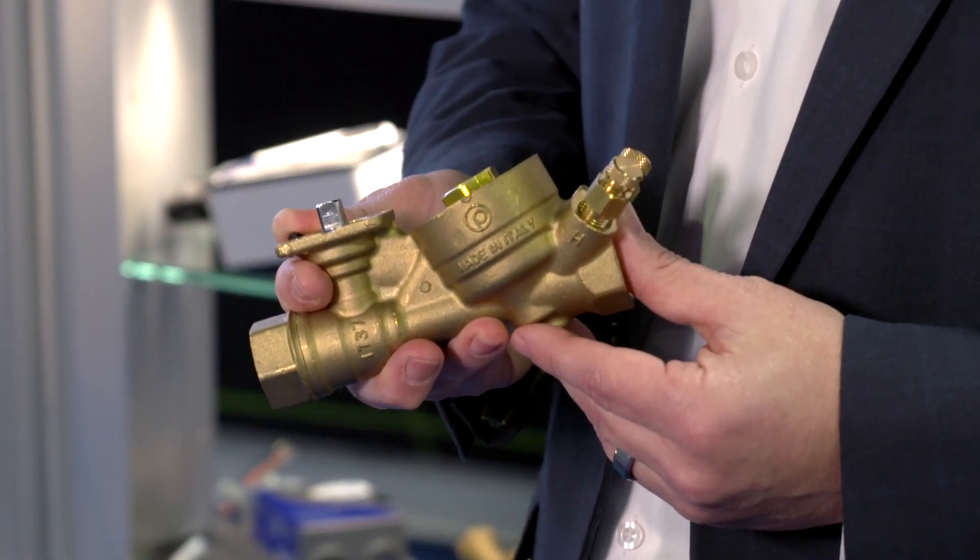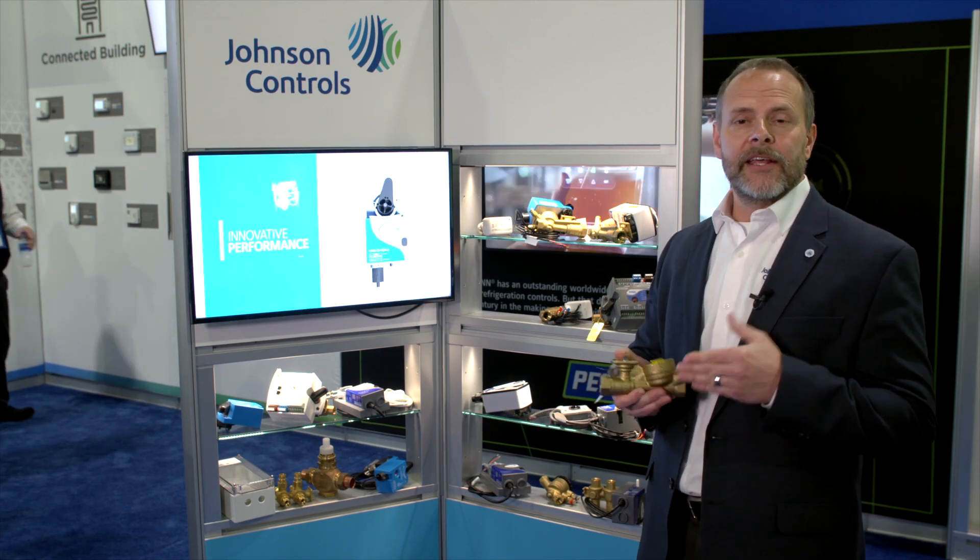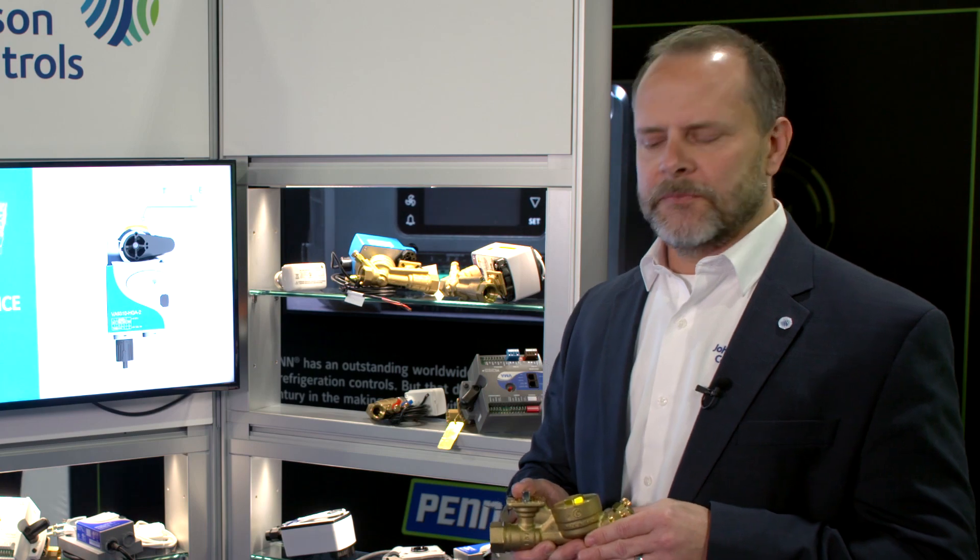I'm excited to talk to you about pressure independent control valves. These are valves that automatically adjust for pressure disturbances in the system. So regardless of where your valve position is, it's sending the correct flow through the coil. It's not overflowing the coil, it's not underflowing the coil. It eliminates the need for balancing in the hydronic system and it really increases the efficiency of your heat transfer in your coil.